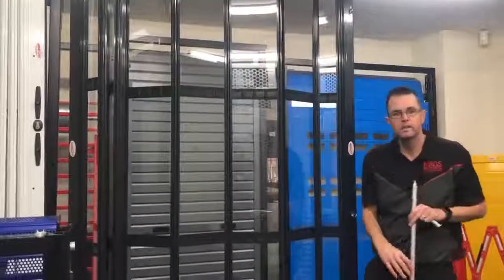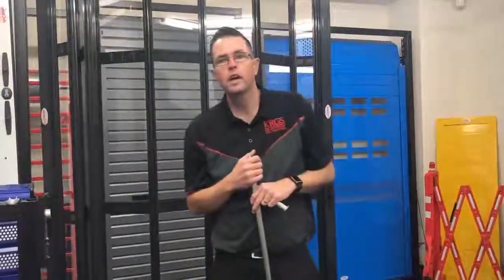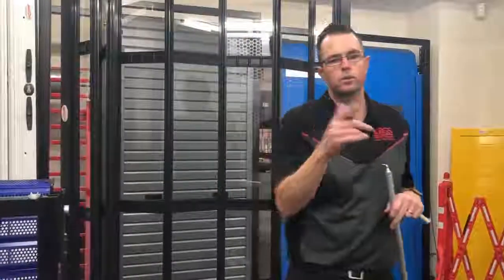Well folks, that's Work it Out Wednesday. Thanks for tuning in. Remember, if you have any questions put them below and we can answer them. Hope you've enjoyed it — stay awesome.